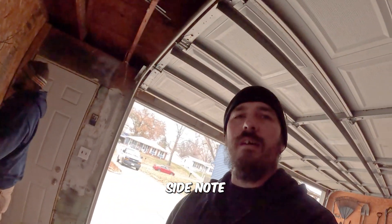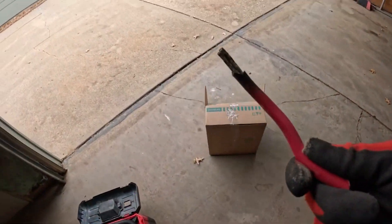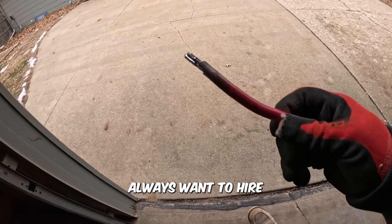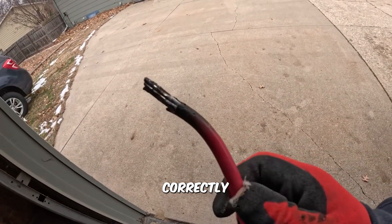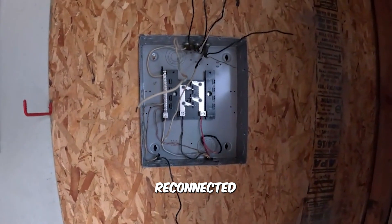A little side note — down in the basement before, this is all nice and crispy, all because the main lug was not attached correctly. That's why you always want to hire somebody who knows what they're doing and actually get it connected correctly. That's what Nate's got going on so far — looks like he's doing an awesome job getting that reconnected.